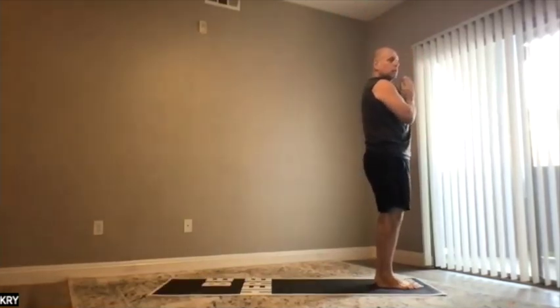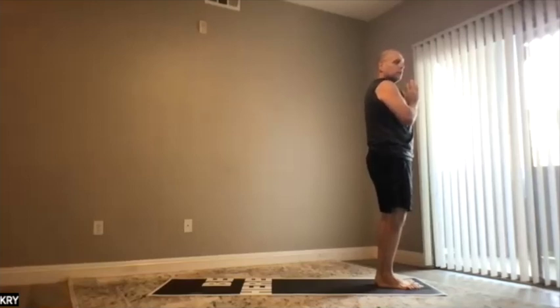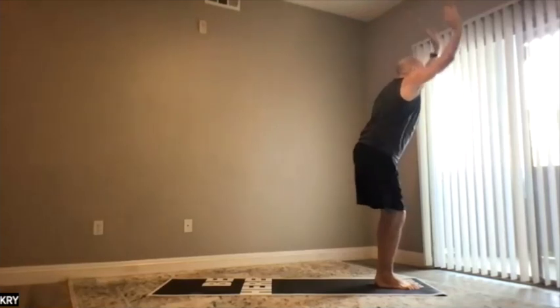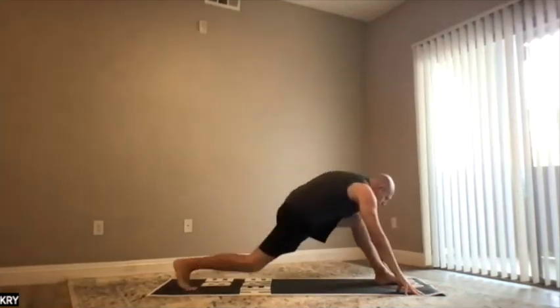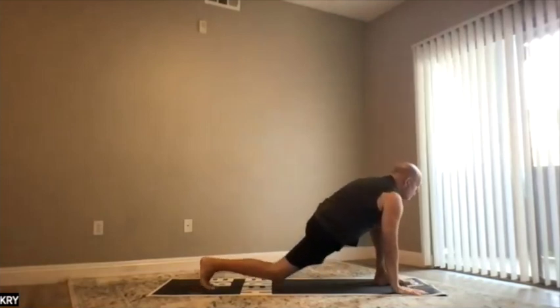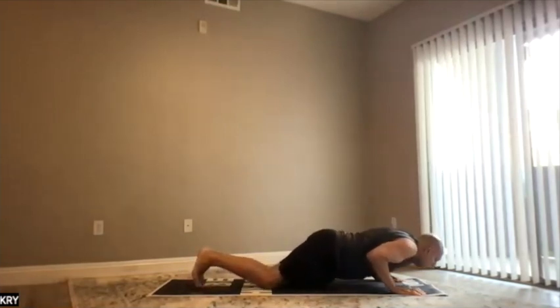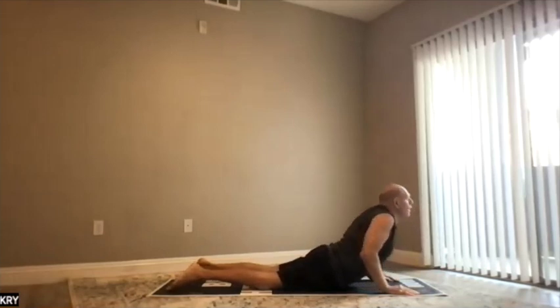The next two rounds are going to flow, but with breath. Let's try to put breath into the motions. Exhale. Two: inhale. Three: exhale. Exhale, inhale. Exhale. Exhale. Continue to six. Seven: inhale, go down. Eight: exhale.